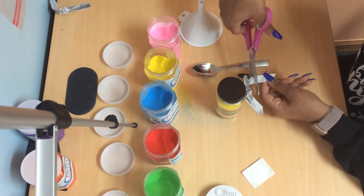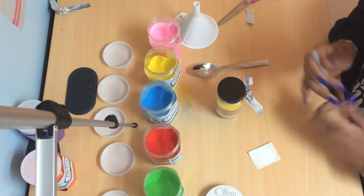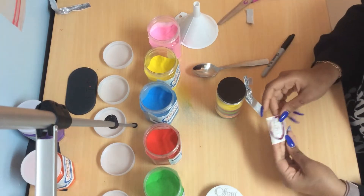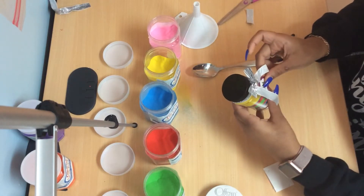Trim off any excess ribbon. Then take your name tag and put it on your bottle.